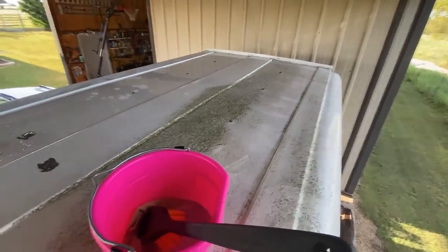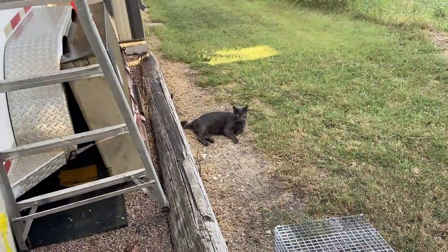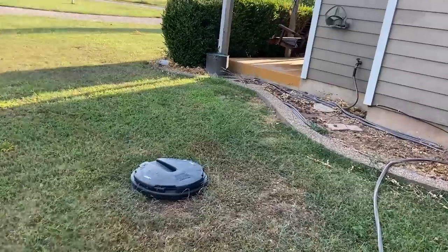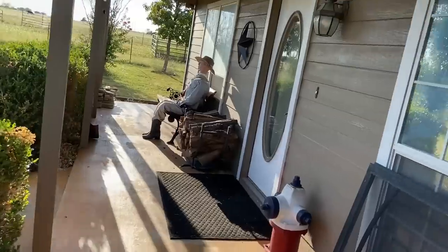We'll see the finished result here. All the critters are coming around - I don't know where that pesky rabbit's at. Mokey decided to come over here; he'll leave when I start squirting and hosing stuff down.